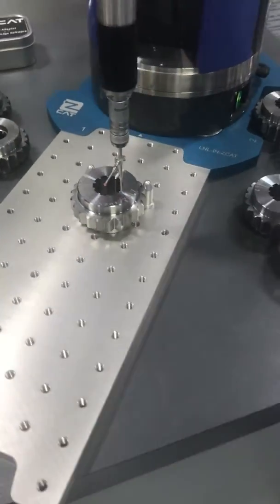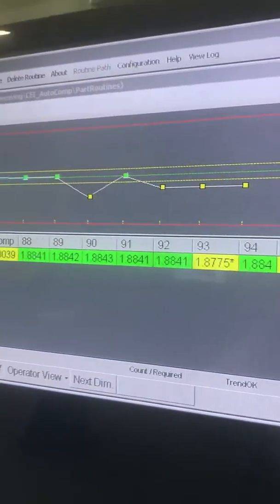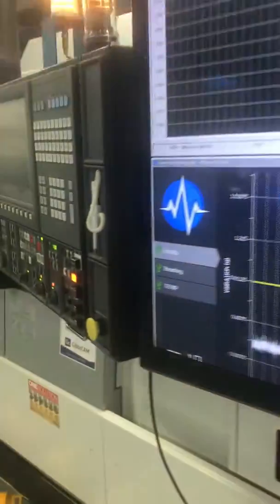Now what we can do is we can grab the key dimensions that are necessary, and via the Bluetooth communication, we can send the data back over to the controller where we can monitor the features and track them.